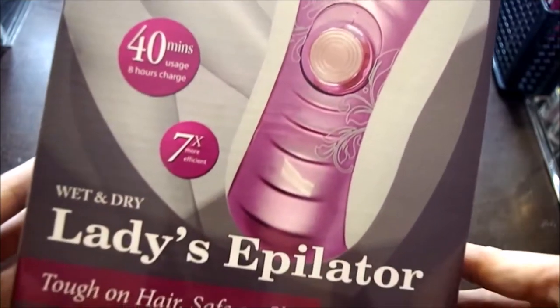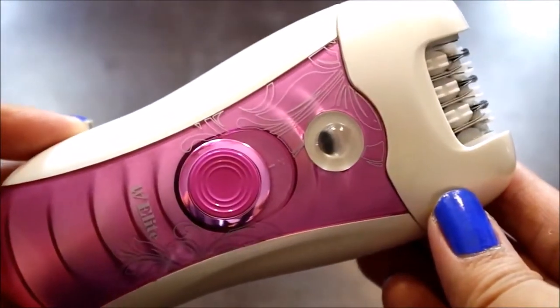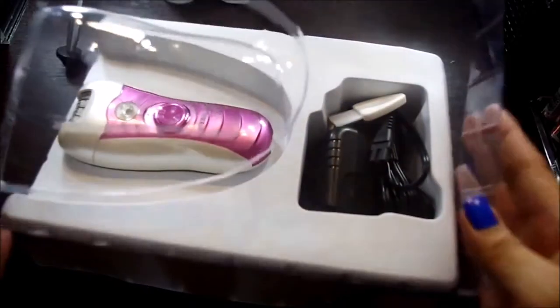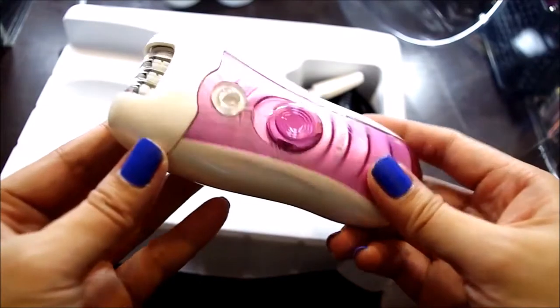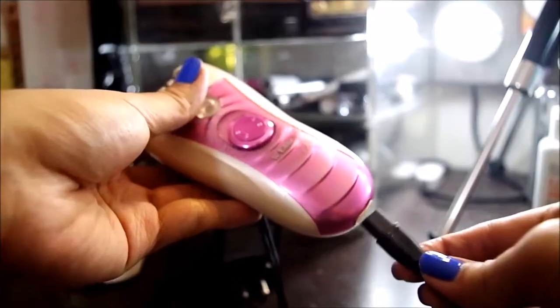This is the W Elite Wet and Dry Ladies Epilator. Medyo nakakatakot siyang gamitin dahil sa itsura niya, pero this is very safe on skin. So sa set, syempre included yung unit, charger, and the cleaning brush.